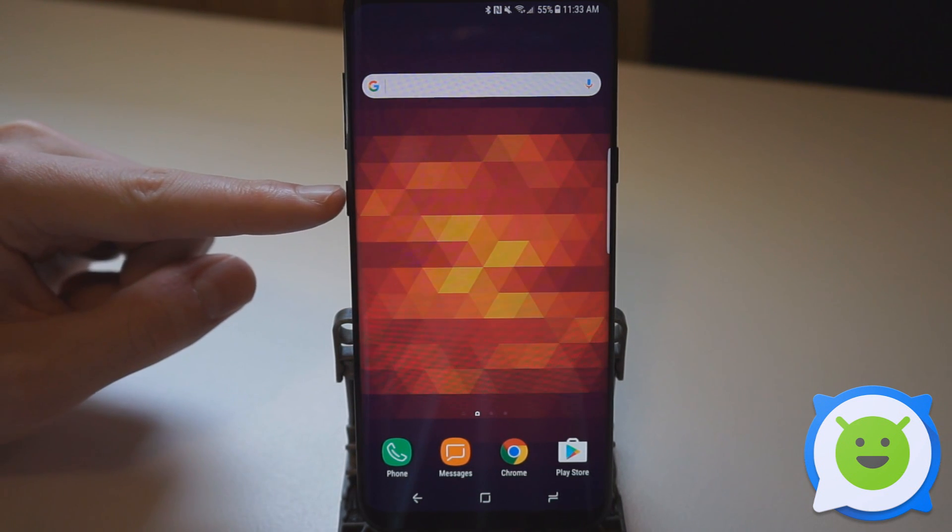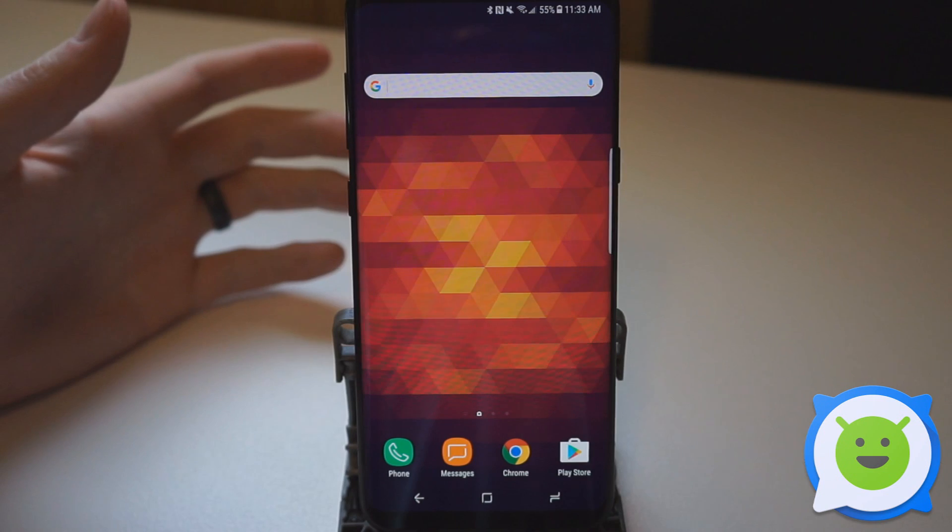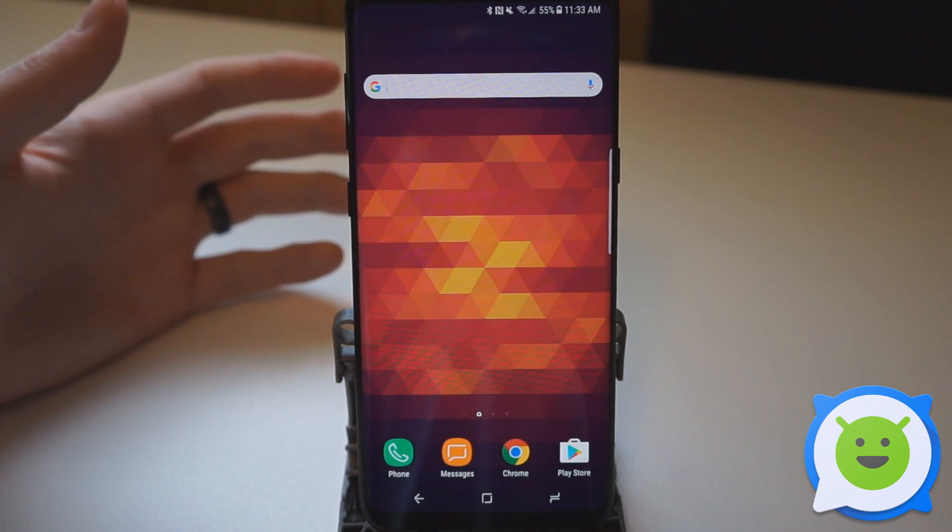On the left side of the Galaxy S8 Plus there's this button right here, and this is the Bixby button. Bixby is Samsung's new virtual assistant. It sort of works like Google Now.